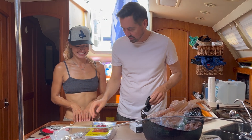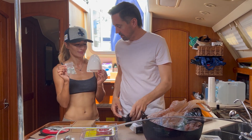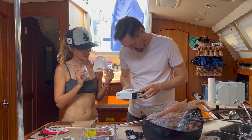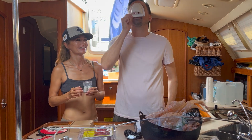Those are our three things: we've got a battery switch, a Bluetooth data transmitter — I think the word is Bluetooth module — and then we have the big cable entry nose piece for the stern.